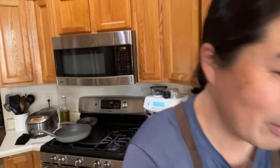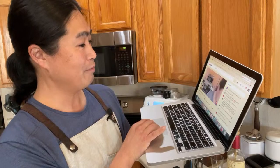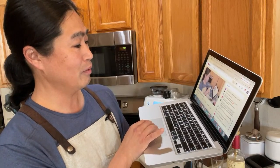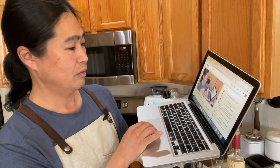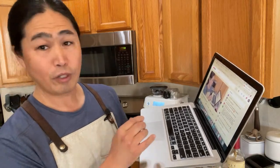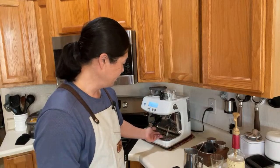Someone has a Barista Pro and says: 'I find my steam wand goes to almost no pressure for a few seconds.' You gotta wait — even with my machine, whenever you start the steam wand you gotta wait till the pump kicks in, and then start steaming.